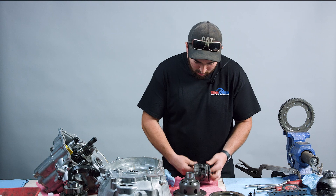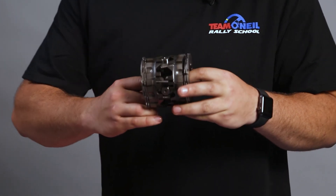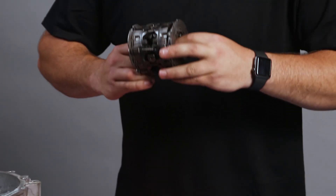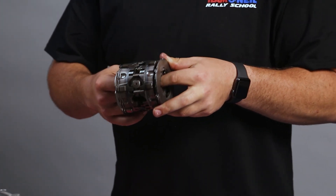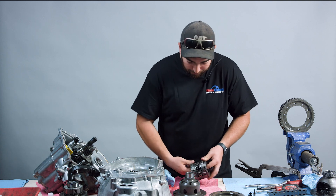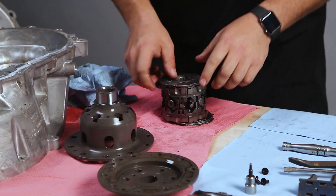Here's the inside of our Cusco differential. You can see there's lots of little pieces and things going on here, and we can put everything back together in a certain order that's going to make it perform the way we want it to. I'm going to leave that down for a second, and we'll talk about half of it at a time.